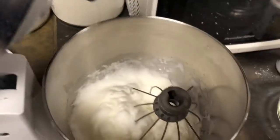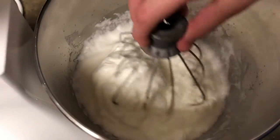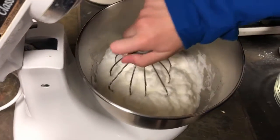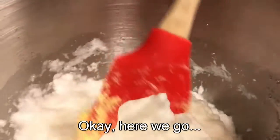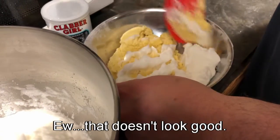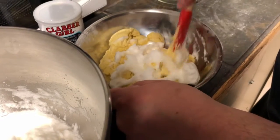Stiff peak. Stiff peak. Looks like a peep. Now mix this into that. Even though we made a mistake, this is me trying to correct my mistake.